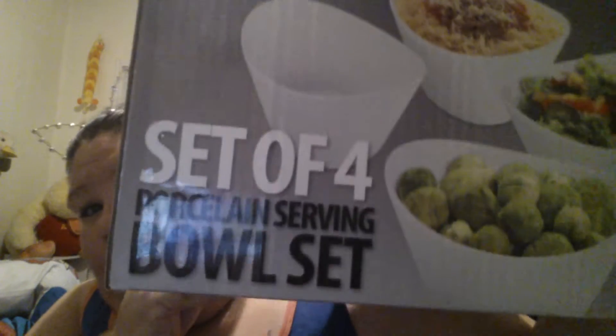Hello, I have another review for you today. Wahoo, it's a review! And today I have this set of four porcelain serving bowls.